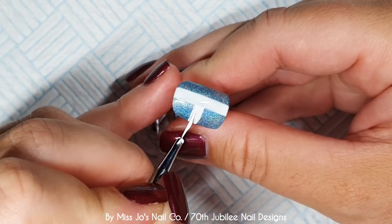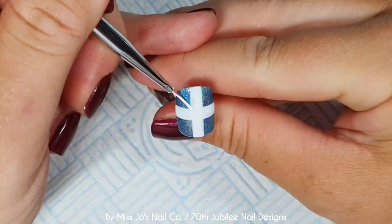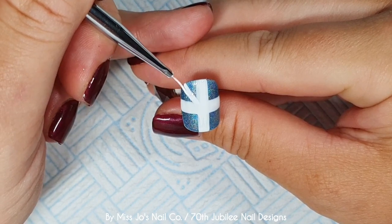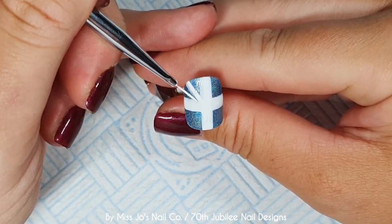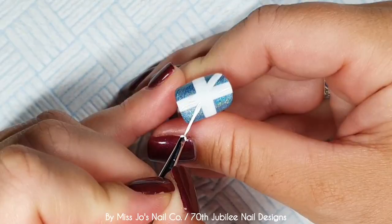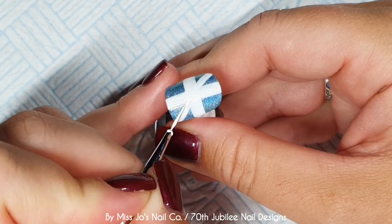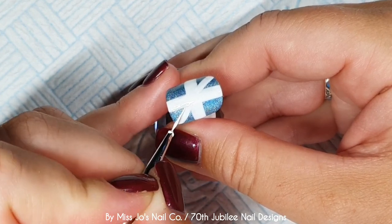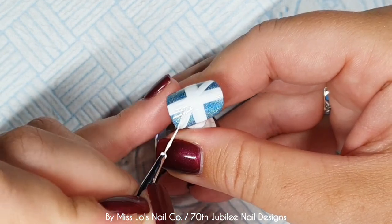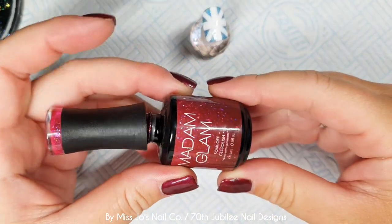I'm going to do this a bit differently. If you want the more precise version, this is exactly what it should look like — I'm not saying my Union Jack was perfect, but I was a bit more pernickety about line placement. I'll put a link to the other video in the description. But this one I'm just taking diagonal lines out from the center of the cross, then curing everything.